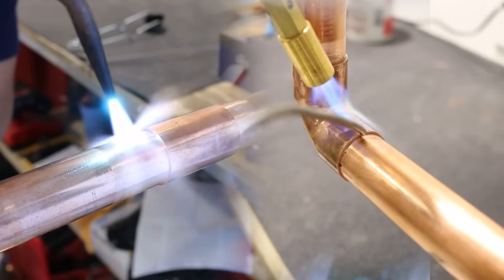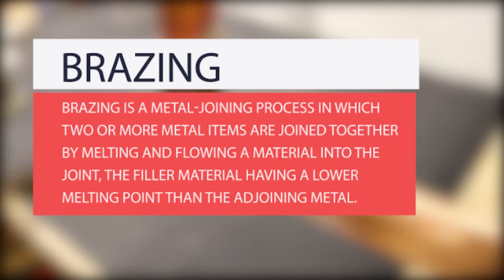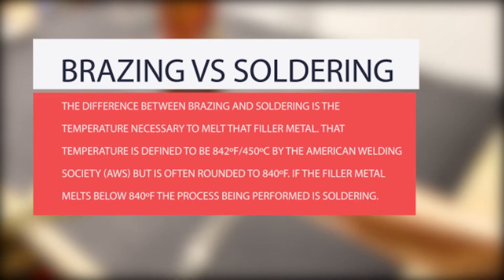Let me start by explaining what brazing is, then pointing out the differences between brazing and soldering. Brazing is a metal joining process in which two or more metal items are joined by melting and flowing a filler material into the joint, with the filler having a lower melting point than the adjoining metal. The difference between brazing and soldering is the temperature necessary to melt the filler metal — defined as 842°F or 450°C by the American Welding Society, but often rounded to 840°F.